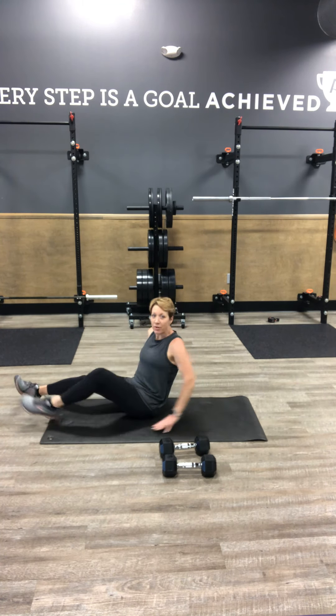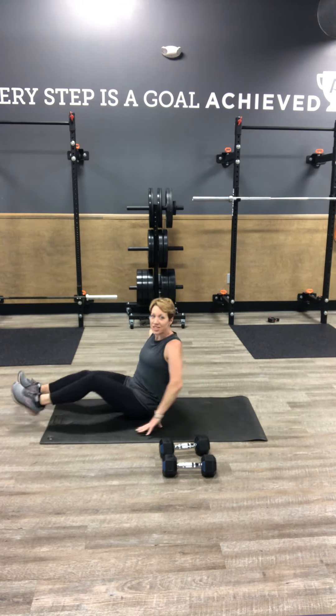Our last one is our power sit-up. We're going to open all the way up and in that power crunch, we're right here for 30. So two times through that warm up.